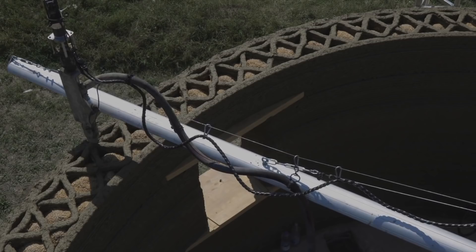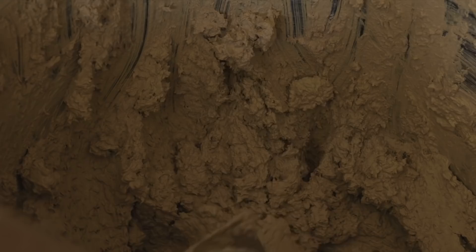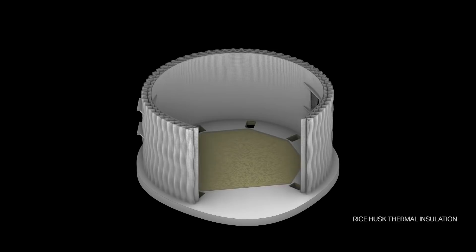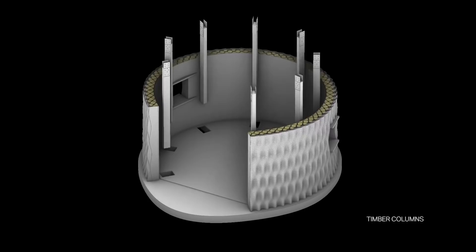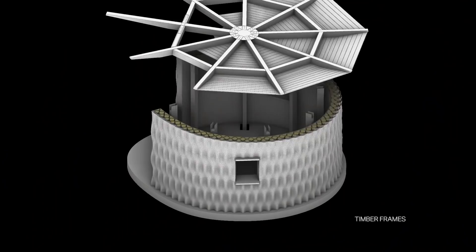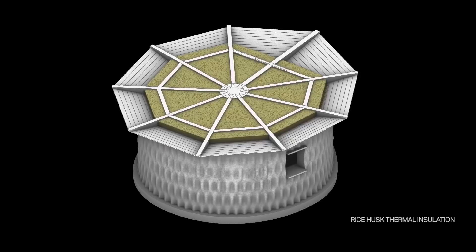Similarly to some other projects we've seen, they've chosen to stucco the interior walls. Choices like this hide the 3D printed nature of the building, but they make it easier for people to move into these homes because it looks more similar to what they're used to. Of course the building needs a roof, so for its structural support they insert eight vertical columns. They use the same chips of rice husk to insulate the roof — all of this is of course done manually.